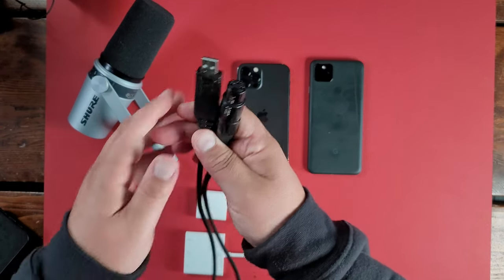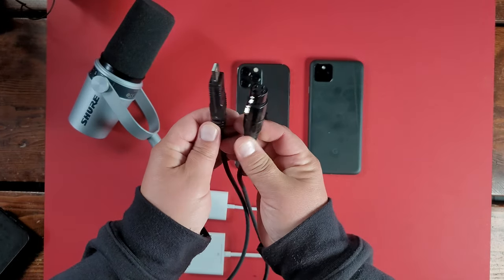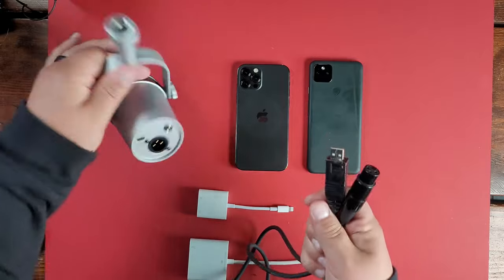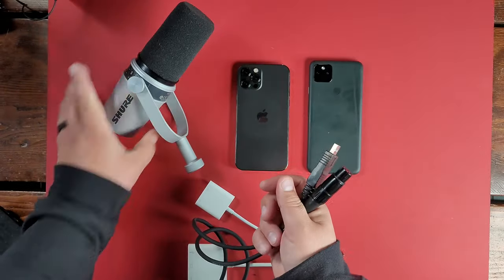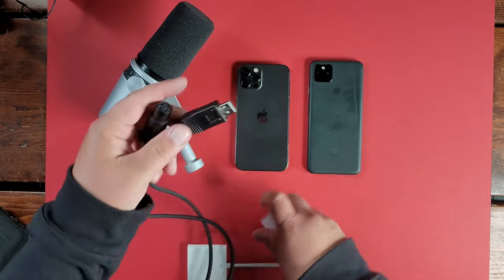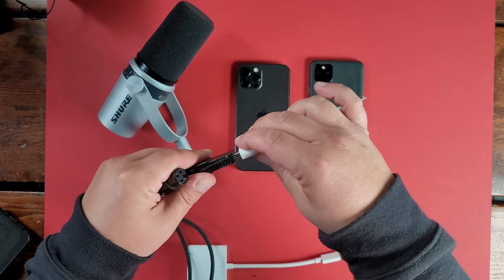But let's also talk about the different type of cable that you need. On screen right now, you can see a particular cable. You can get this at probably Amazon — I actually went to my local Micro Center to pick this up. This is a $35 USB to XLR cable, and yes, they absolutely do work.